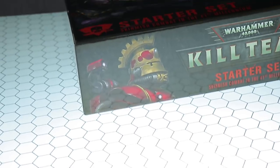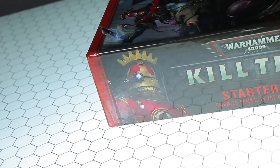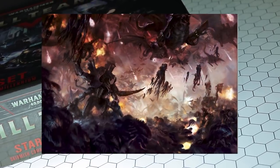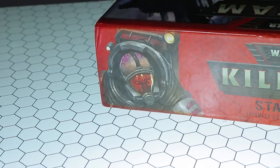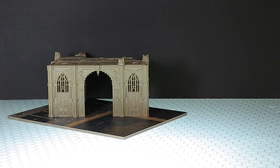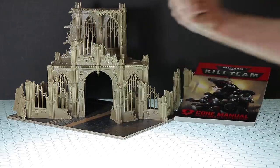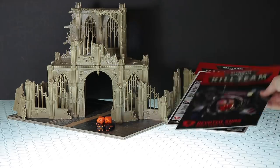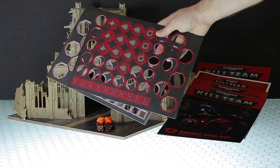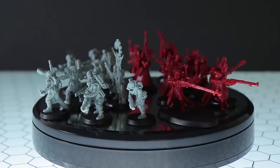As for what you get in this box: two starter kill teams — the Adeptus Mechanicus, basically humans with so many biomechanical modifications they're barely human anymore and literally pray to machines, and the Genestealer Cults, bald alien-human hybrids who are the first stage of a huge alien invasion. You also get a double-sided gaming board, a ton of terrain (ruins of imperial buildings), the full rulebook, dice, instructions, two pre-designed kill team books, gameplay tokens, tactics cards for both teams, and data cards for individual squad members.